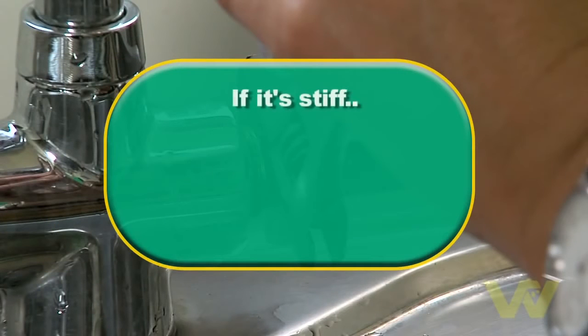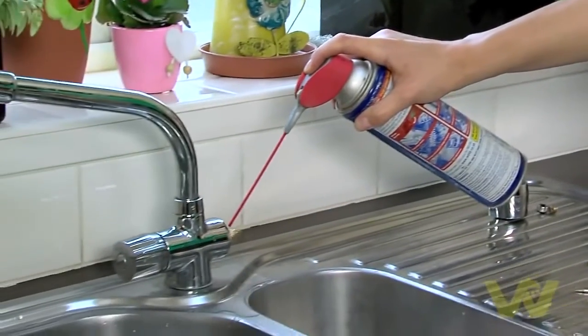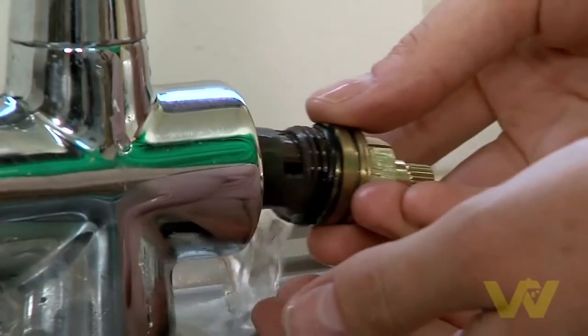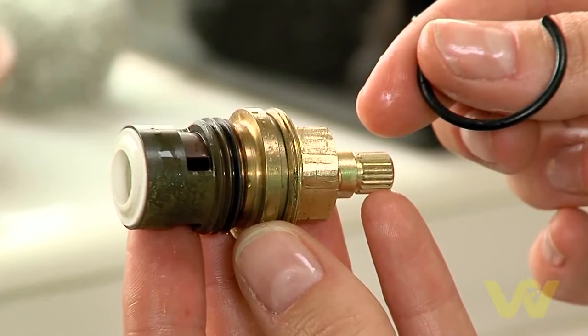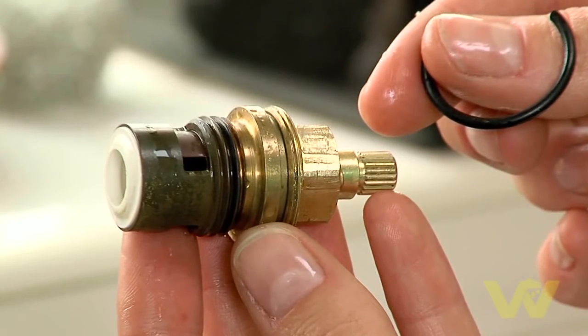If it's stiff, place a cloth around the tap and use a pipe wrench to support the tap while you apply more pressure. If it's still not budging, coat around the joint with some oil or vaseline. Remove the washer — there may be a small nut holding this in place. If so, remove this with a small screwdriver.